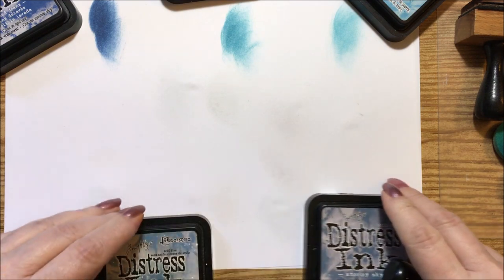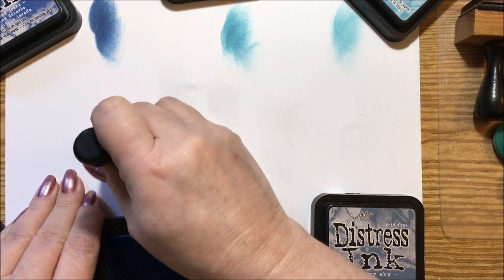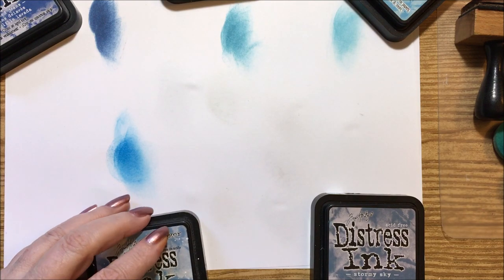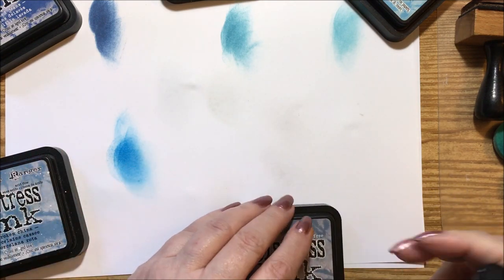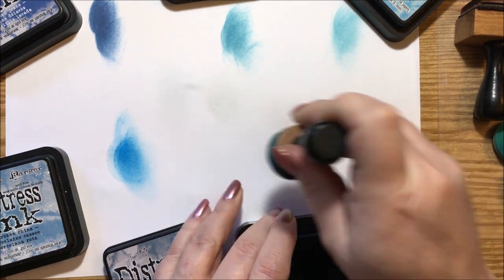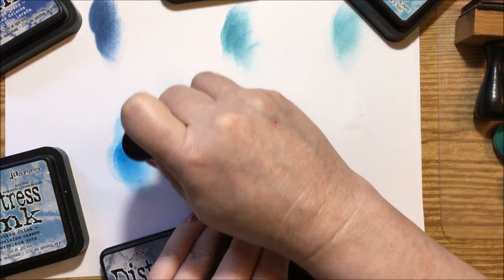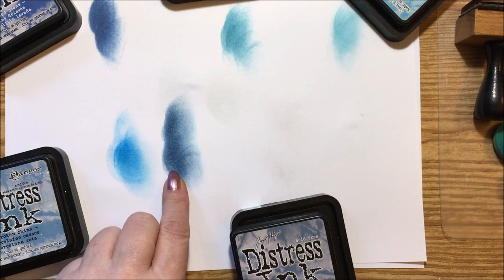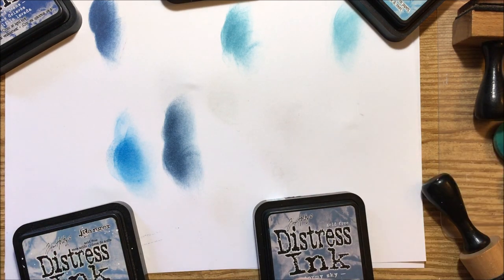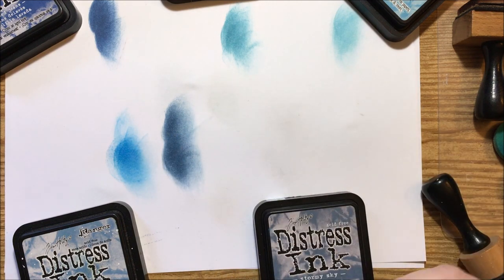Then we'll get into the broken china — he has very interesting names for his inks. It's kind of the blue color that's on patterned china pieces. Then the stormy skies has a very dark undertone, almost a black undershadow. These two work really nicely together, and again you can change the looks by adding water to them.